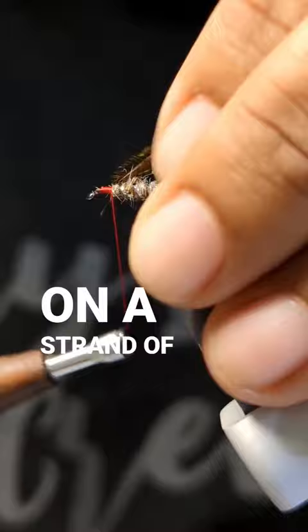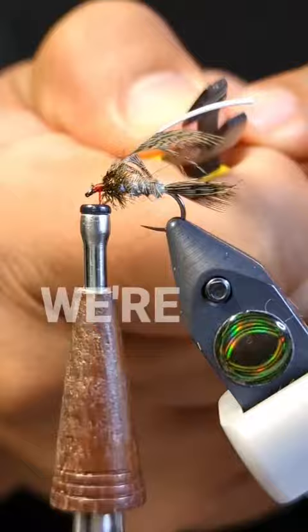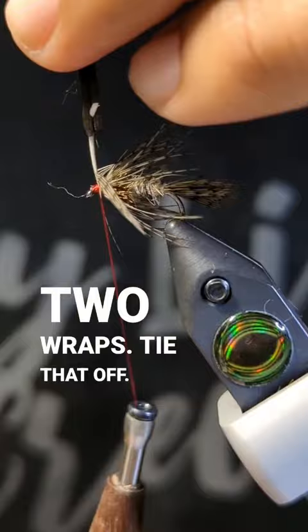We're going to throw on a strand of peacock herl here for our little bump and thorax area. This is going to be followed by some more medium dun partridge — we're going to give that about two wraps, tie that off, and build up a nice little bullet head.